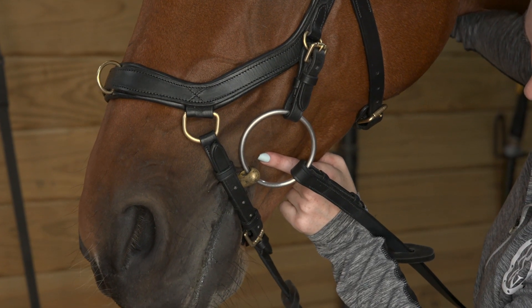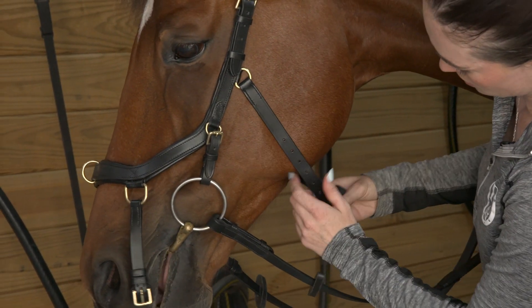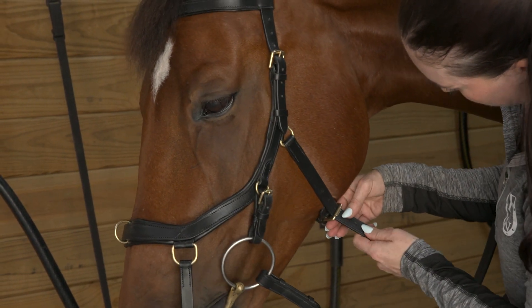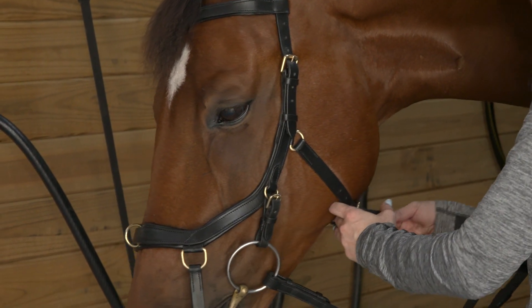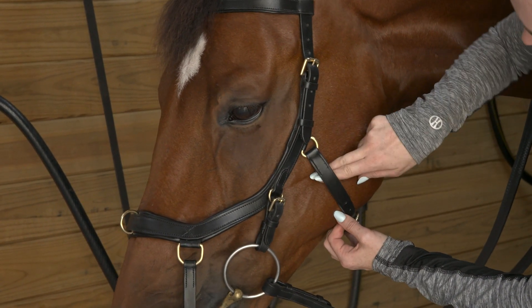Then move to your throat latch, which is going to rest differently than a traditional throat latch — it's going to rest at the front of the cheek, kind of on the cheekbone. It's going to follow the tightness rules of a noseband: being able to put two fingers in and move them around.